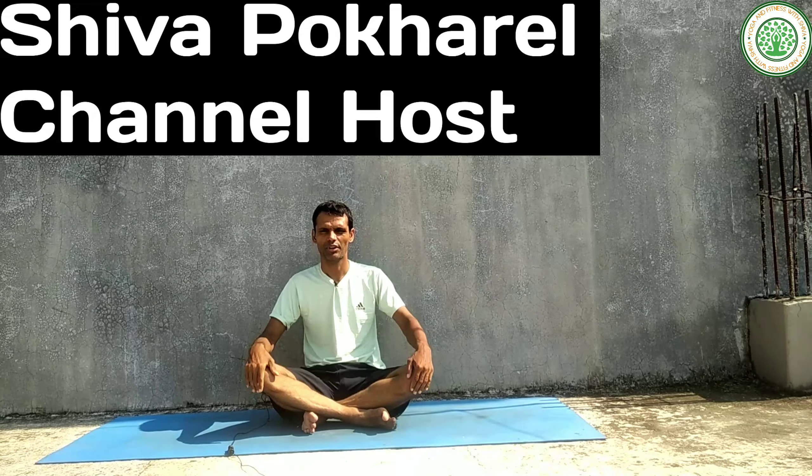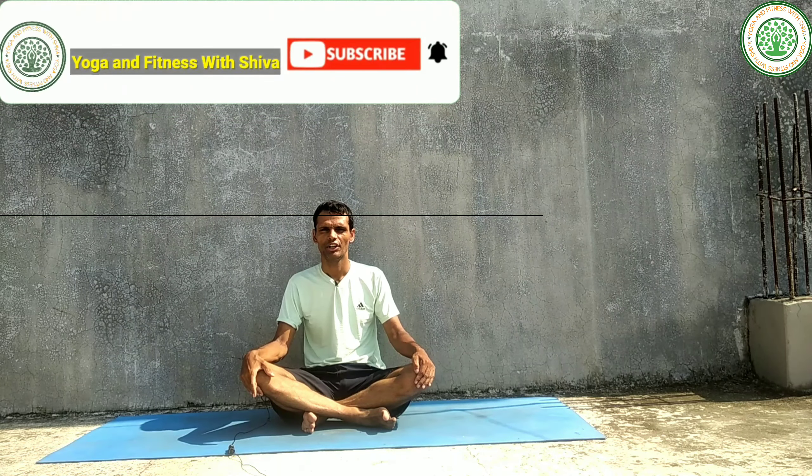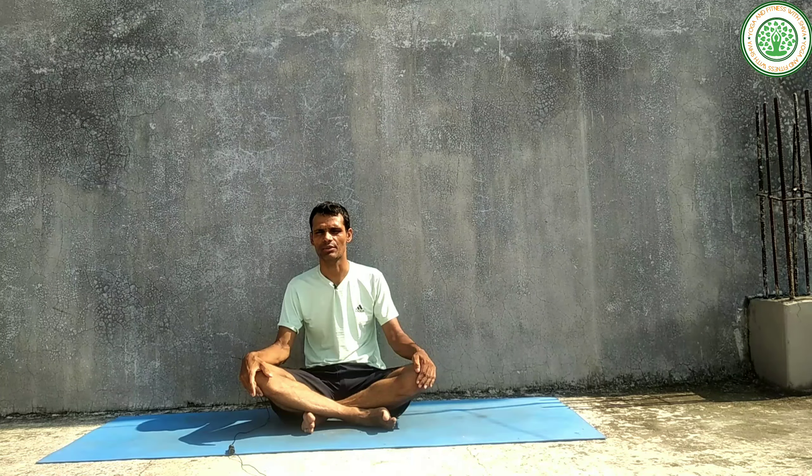Namaskar everybody, I am Siva Pohel. My channel is Yoga and Fitness with Siva. Today I am going to teach a very important yoga posture — its name is Utkatasana, or Chair Pose.